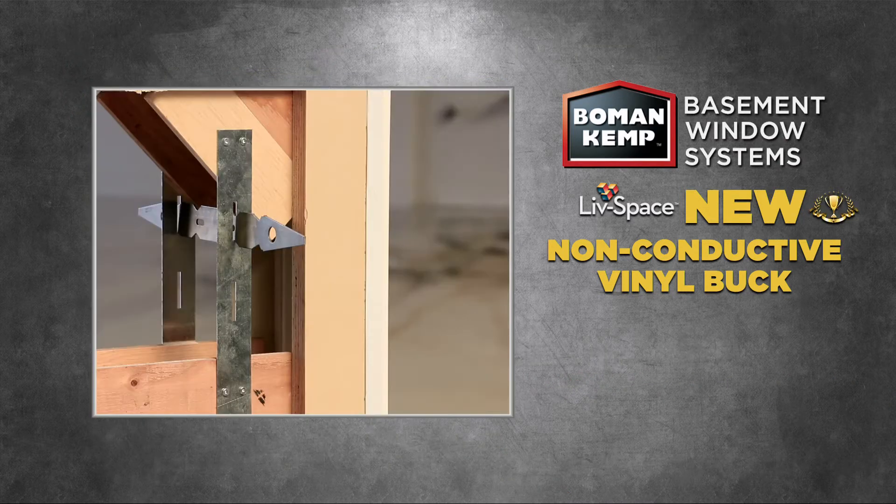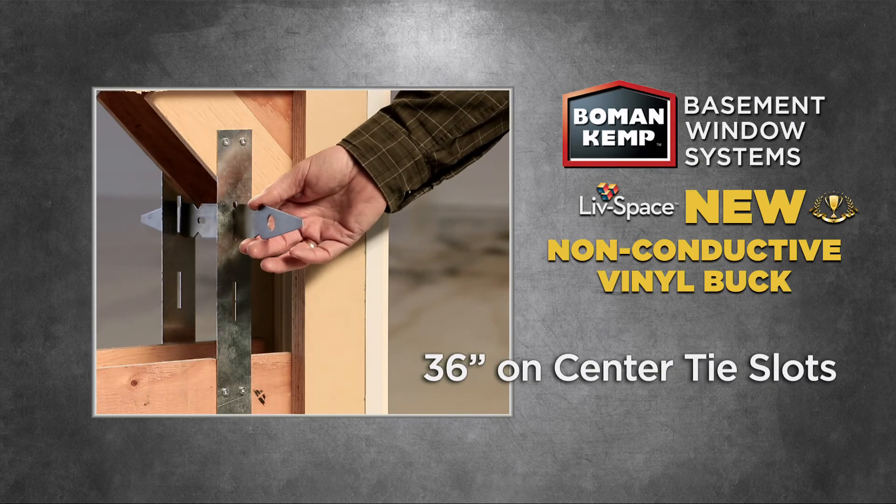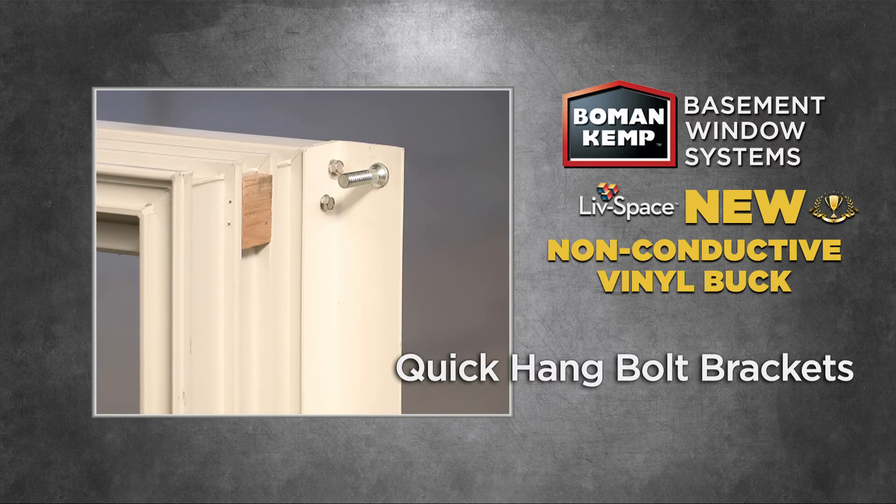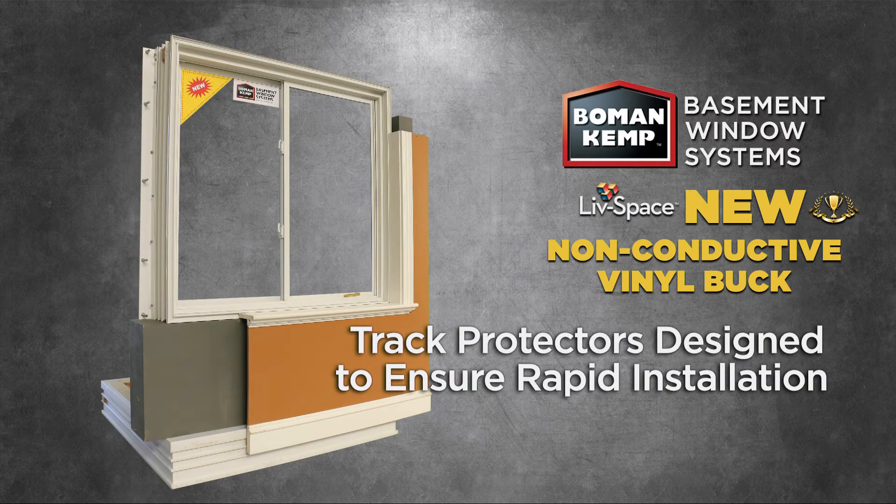This pour-in-place vinyl buck includes reinforced 36-inch on-center tie slots, quick-hang bolt brackets, and track protectors designed to ensure rapid installation.